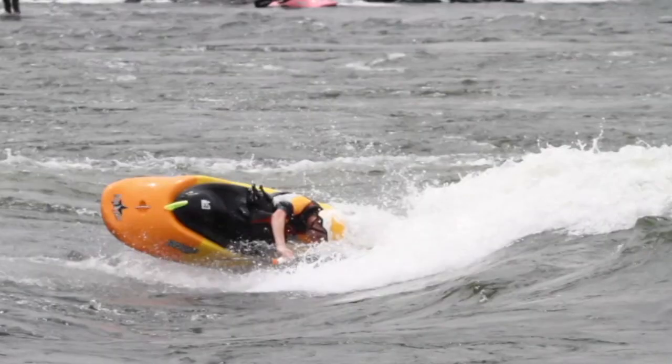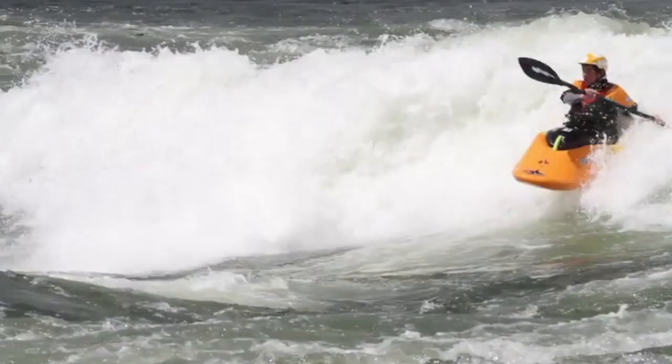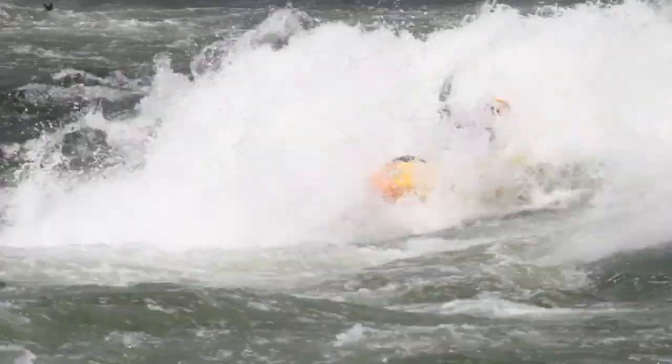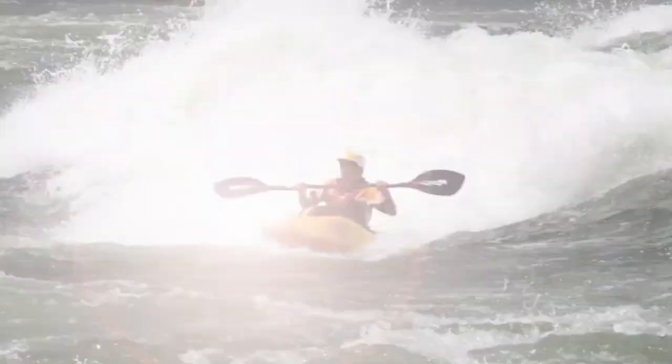Stay on the back deck with your elbows in throughout the whole move until you land back down on the front surf. Once you land back down on the front surf, go ahead and sit back up and take some hard strokes to stay on the wave.